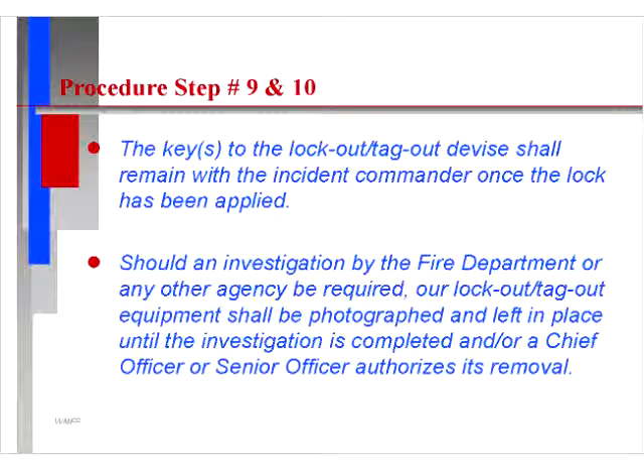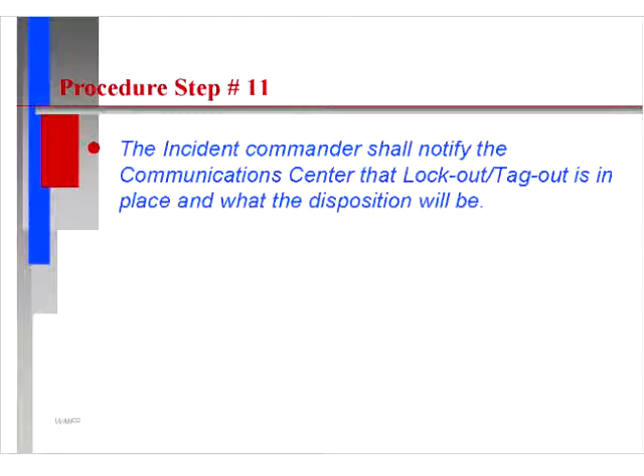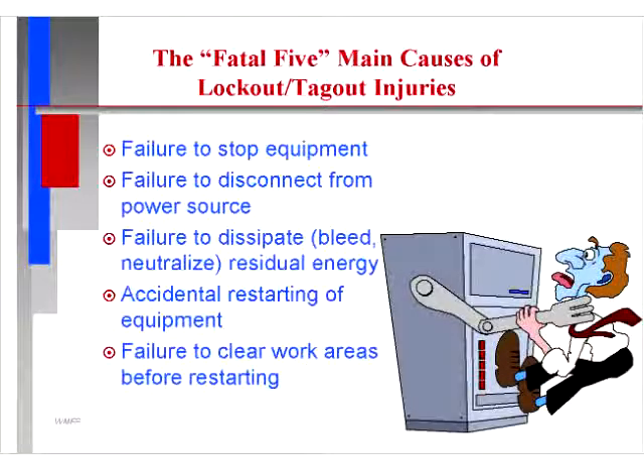Steps nine and ten: the key to the lockout tagout device shall remain with the incident commander once the lock has been applied. Should an investigation by the fire department or any other agency be required, the lockout tagout equipment shall be photographed and left in place until the investigation is complete and/or a chief or senior officer authorizes its removal. The incident commander shall notify the communication center that lockout tagout is in place and what the disposition of the lockout tagout will be.